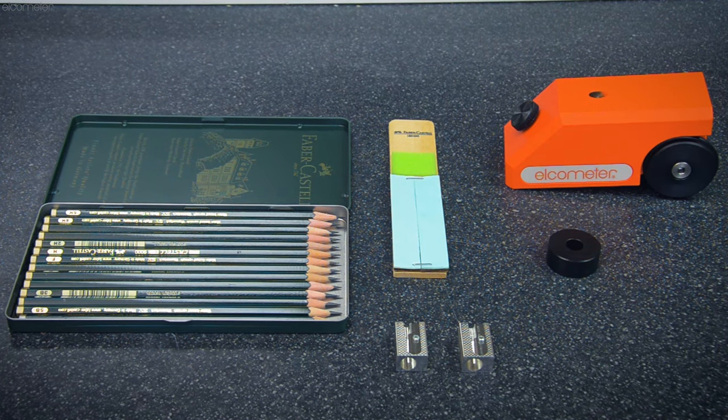So, how do you complete a test? Please note: while this video is a guide on how to complete the Pencil Hardness Test, certain test methods and standards differ slightly on how the method should be completed and how the results should be recorded, so we recommend you always refer to the test method or standard you're working to directly before testing.